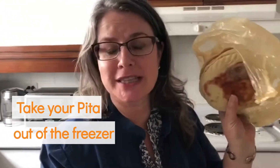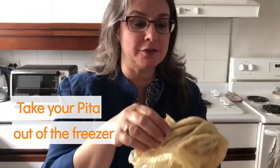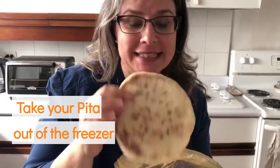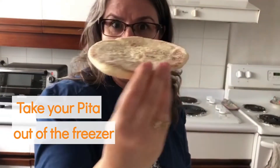Hi, I just took this amazingly delicious pita out of the freezer, still in its plastic baggie where it was living in the freezer, and I'm going to inflate it so I can stuff it with some yumminess. See, flat as a pancake.